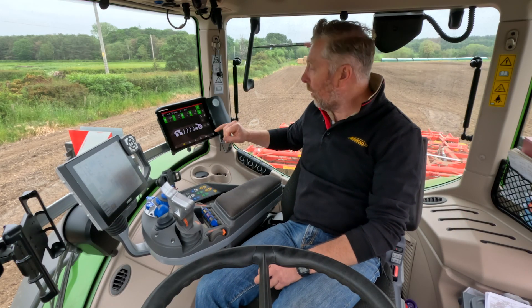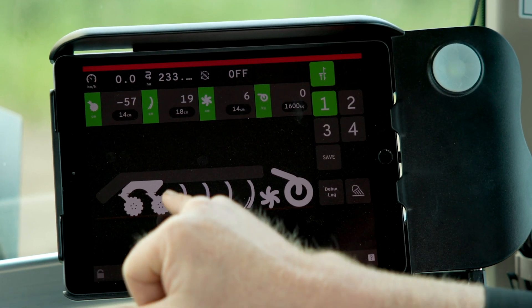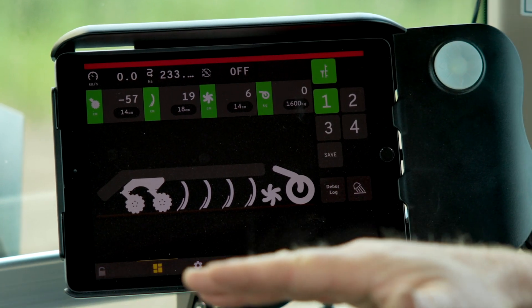We use our presets — one, two, three, four. For example, preset one would be for our working depth in the field, and when we get to a tramline we may want to press number two, which is preset to work deeper. When any zone is changed, the others will compensate — so in this case the system disc, levelers, and steel runner remain at the same depth, but the tines can actually go deeper.